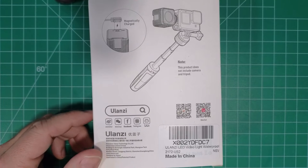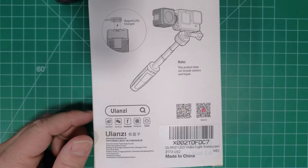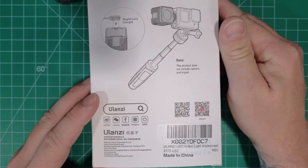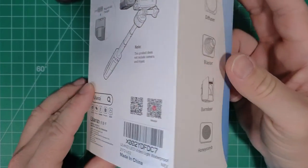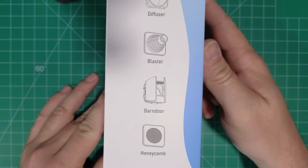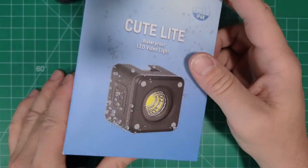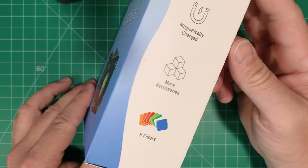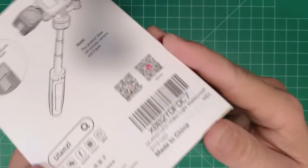These lights are dimmable. They have a 5500 Kelvin color temperature and we're gonna take a look and open this up and see what's in there.